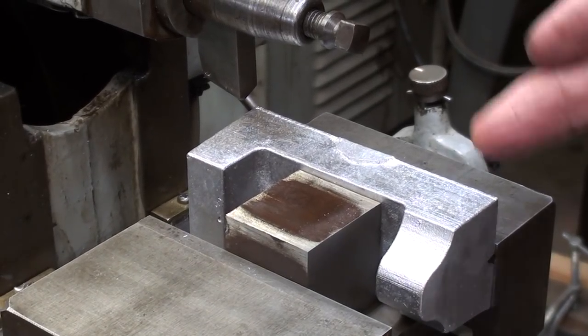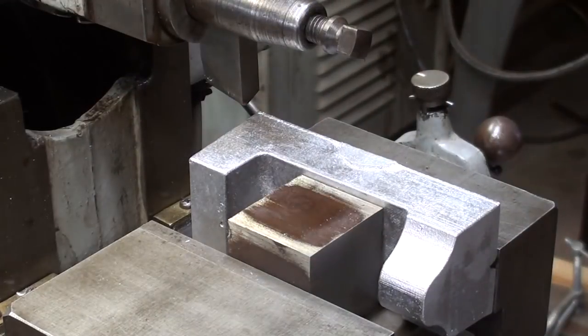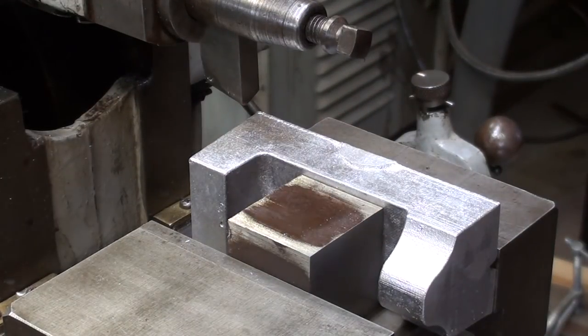I'm on the South Bend shaper. Notice how the work is set up so that I am cutting the long way, and the stroke speed, stroke length, and location of the stroke are already set.